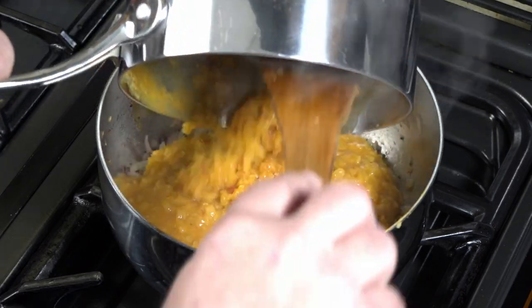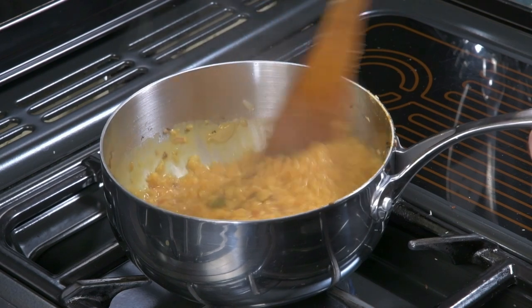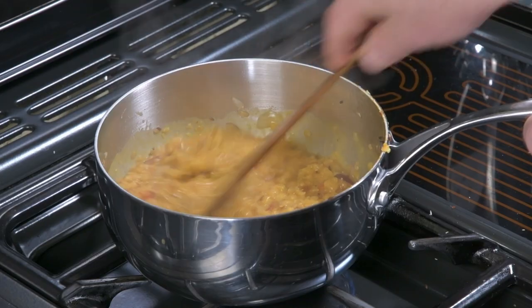When the dal is to your liking, remove it from the heat and pour it into the tarka. Give it a really good stir, then allow to cook for a further five minutes to allow all the spices and that flavour to infuse throughout.